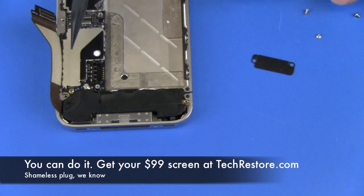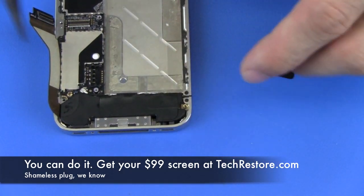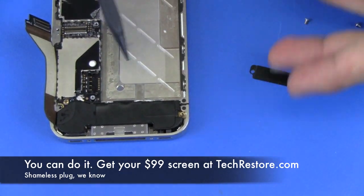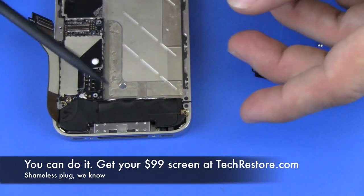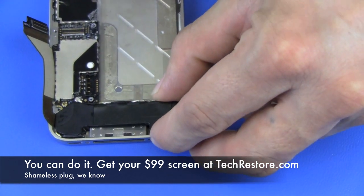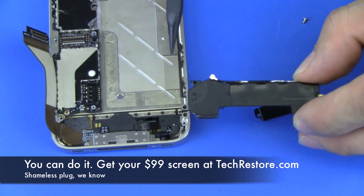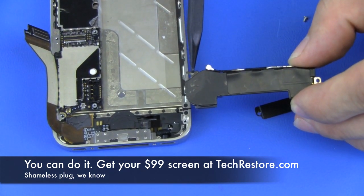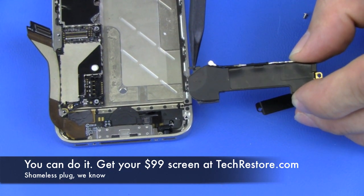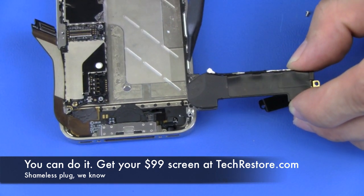Now we're going to disconnect the antenna cable from the logic board and lift the speaker assembly upwards and out. You'll see right here is the tab which slides underneath the logic board — when the screw is screwed in, it holds the speaker assembly down in place.